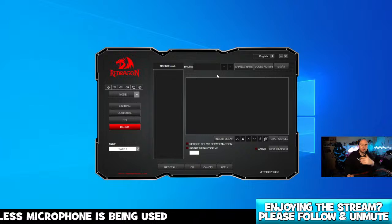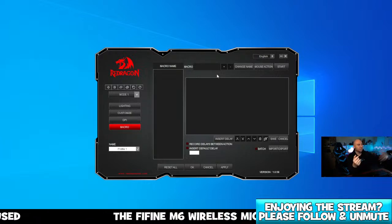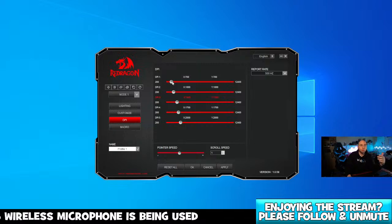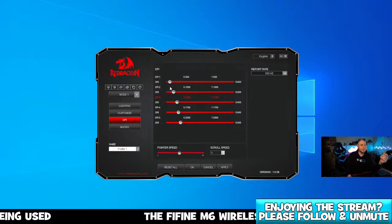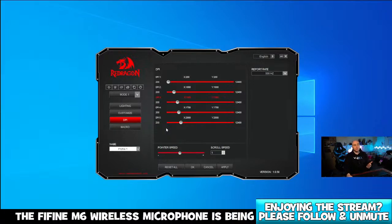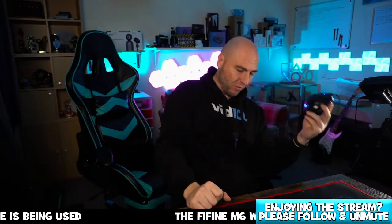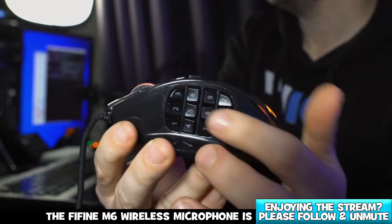There's even a macro manager mode where you can configure a button to do a multi-action — rather than just left click, you could have it left click, then right click, then stop music, and basically configure one button to do a load of different tasks in sequence. DPI will range from 200 all the way to 12,400, so you can get some serious scrolling. You've got five modes as well — you can configure each mode individually and tap the button on the mouse to switch between them.